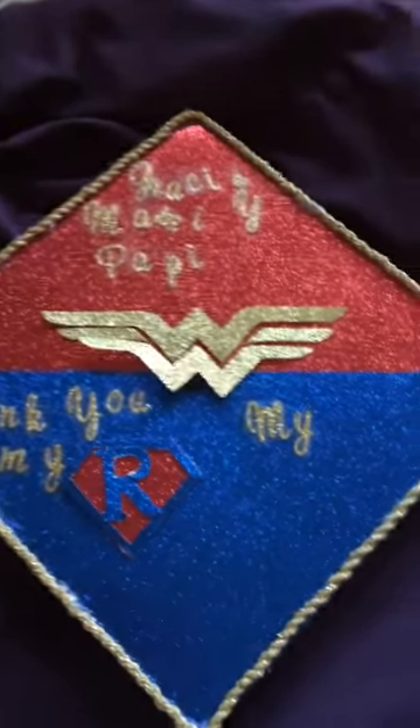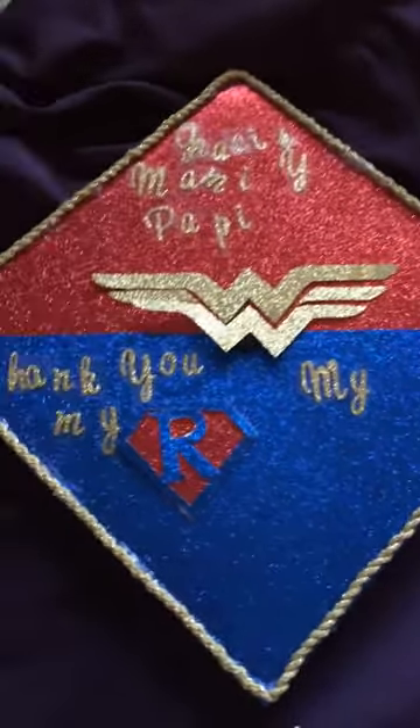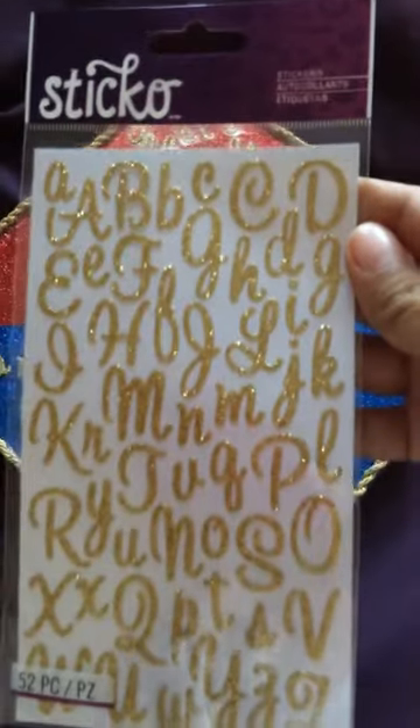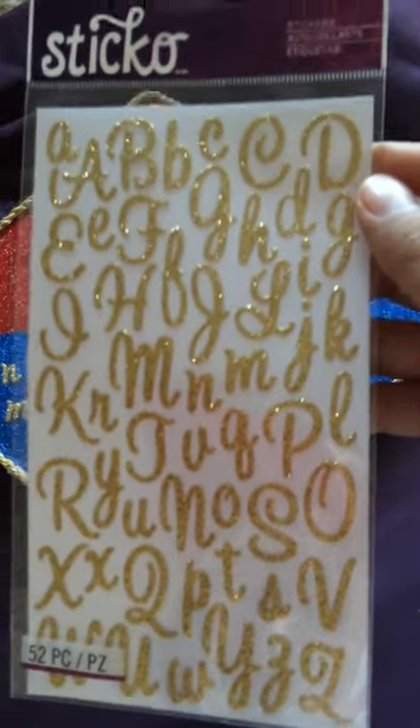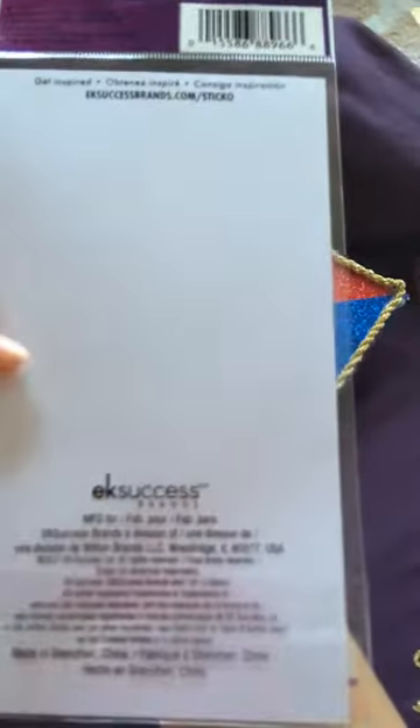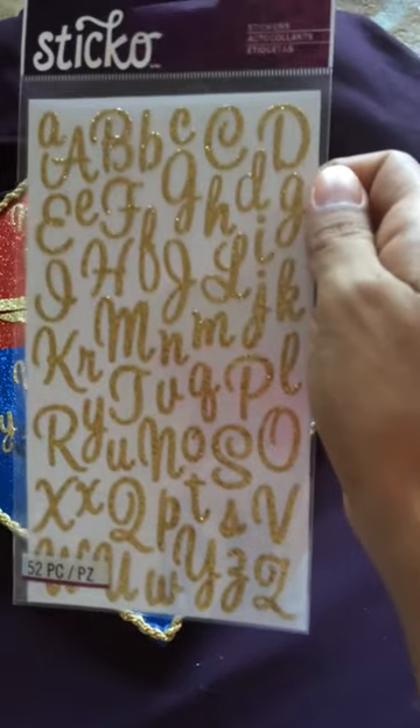And these are letters, they're just like stickers. I got everything at Michael's — I think everything came out to $40 because I used some coupons that I had. Yeah, I like to coupon. Pretty nice.